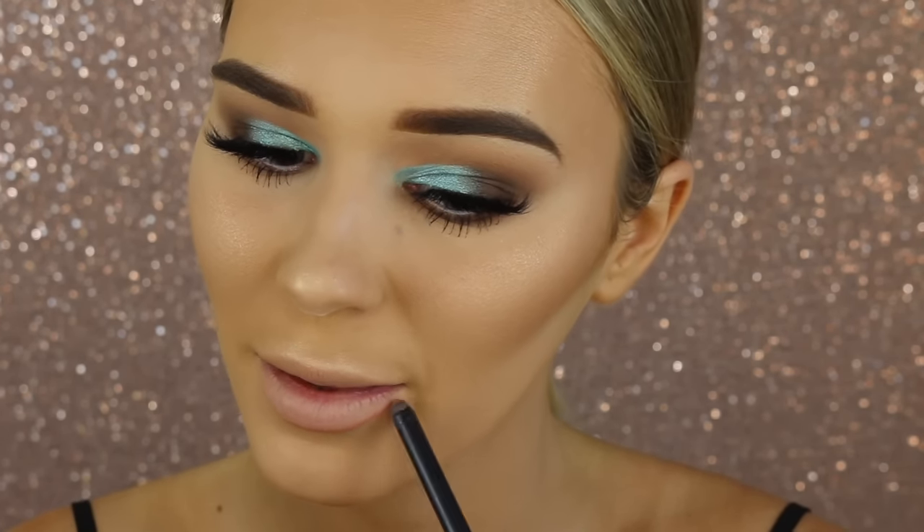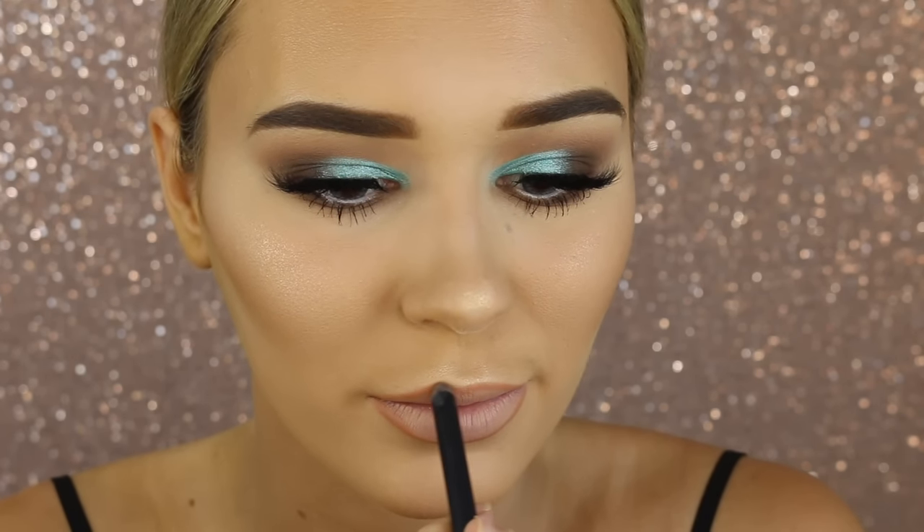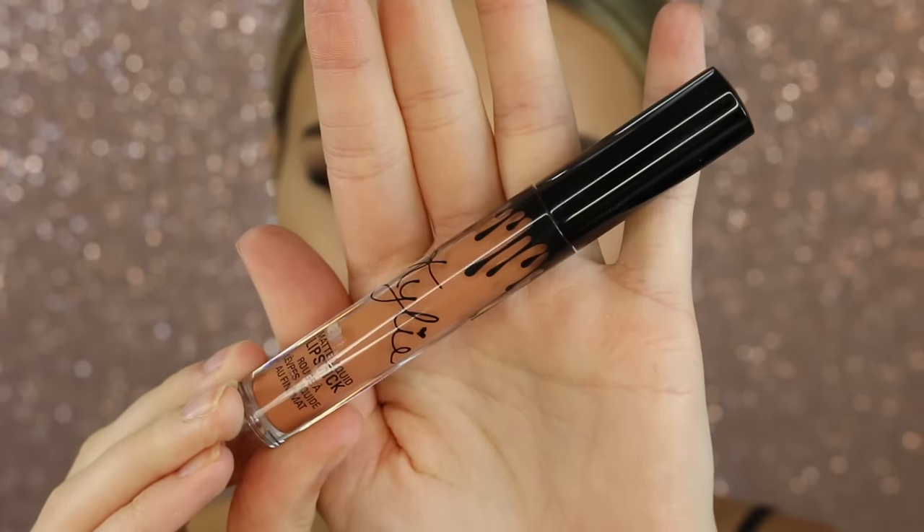Now I'm taking this Kylie lip pencil in the shade Exposed — I love this shade so much, it's very different. I'm going to go ahead and line my lips and might even over-line them. I'll leave my big lips tutorial linked below if you're interested. Now going in with the Kylie Cosmetics liquid lipstick in the shade Exposed as well — I love the formula, they feel so incredible, nice and hydrating. I'm so incredibly impressed.